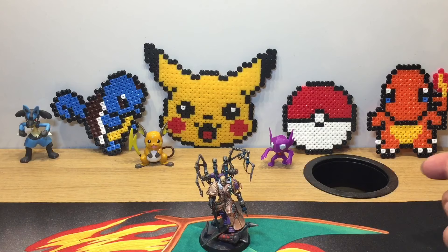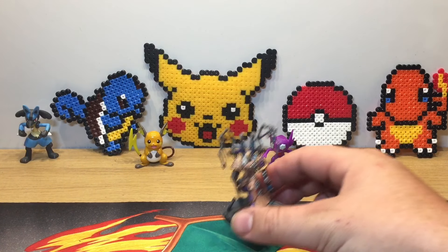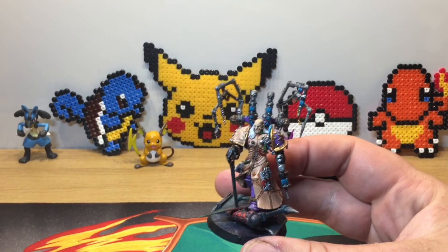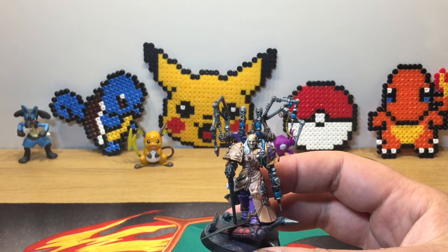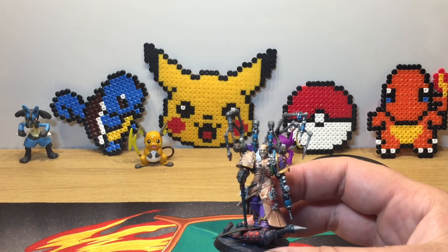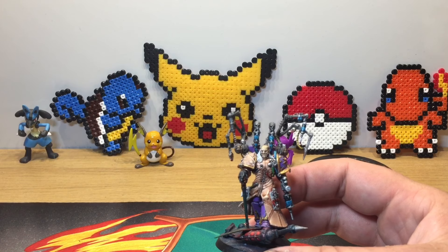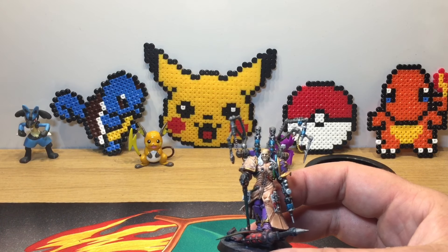Hello everyone, you're watching Warpstone TV. Today we're going to do a little episode on my creations of a Bile Army, just to show off what I've got so far and what I'm planning to do in the future — a little insight on projects I've been doing. I have multiple armies and this is just one of the many ones I'm planning.